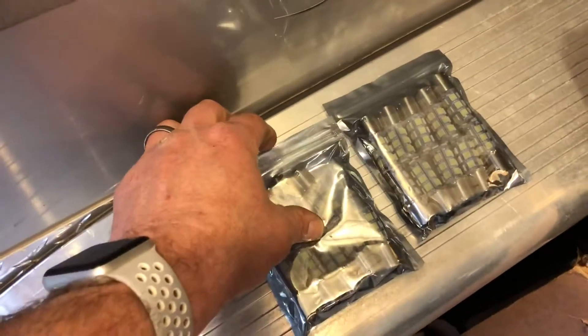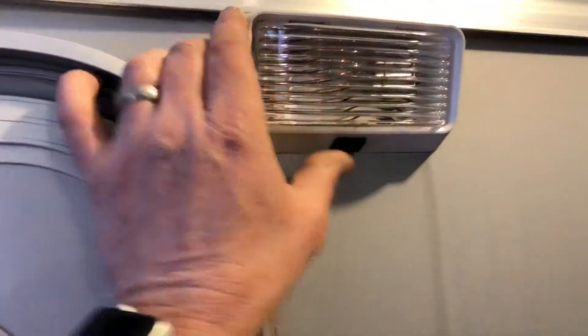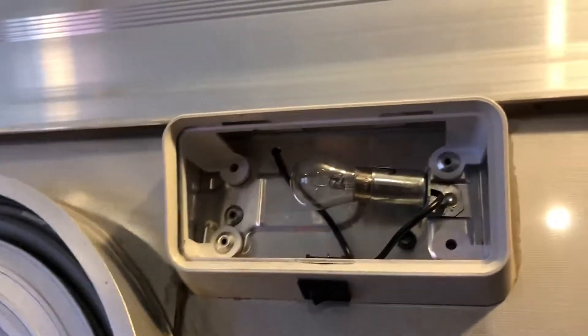Hi YouTube, got these 18 LED SMD 1156 bulbs. I'm going to replace the outdoor lighting on my trailer RV. They're basically a simple little incandescent bulb right now.